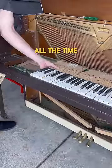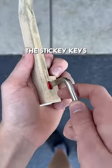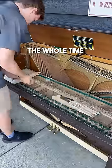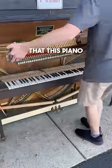He said people used to play this piano all the time but recently nobody has been because of its condition. I started by fixing the sticky keys with a few different methods. The whole process took me around an hour and a half and I was nervous the whole time because I did not want to have to go back and tell the owner that this piano would have to be thrown out.